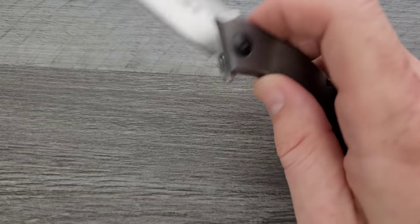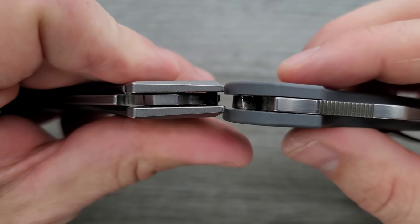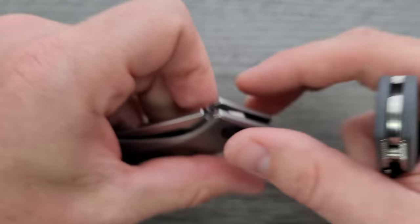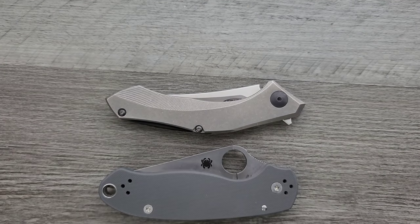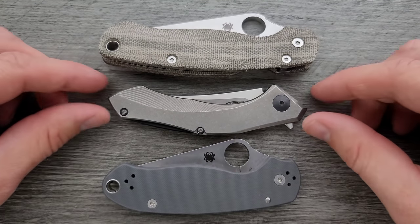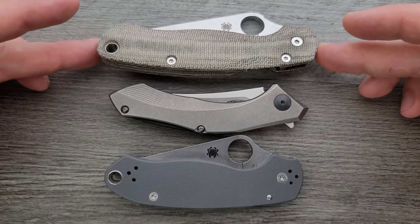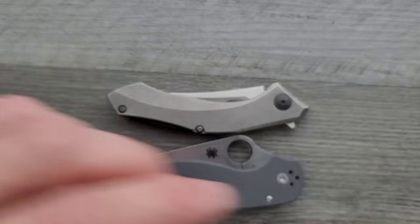Let's go ahead and do carry profile up against the Spyderco Para 3. You can see the thickness here — it's actually not really that thick of a knife; it's pretty thin. The titanium overall is a little bit thinner than the Spyderco Para 3. How about length and height up against the PM2 and Para 3? You can see that it's really not that big of an object, even including the flipper tab. It just has an odd curvature to it, so the presence of it looks a little bit goofy. But length and height, it's really not going to be that bad.